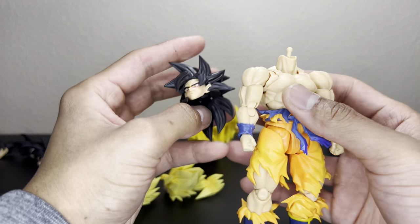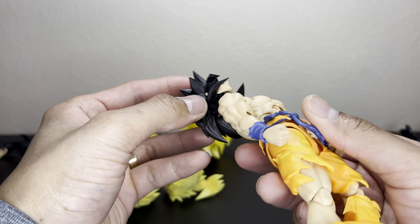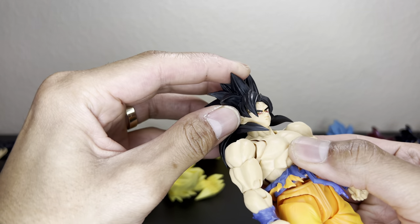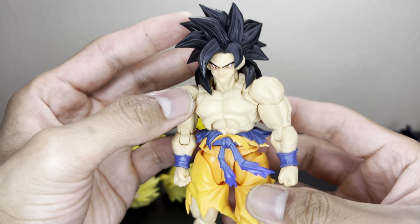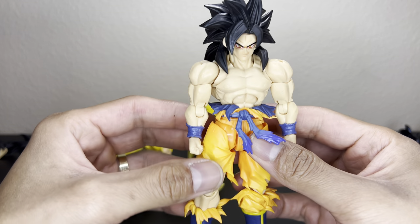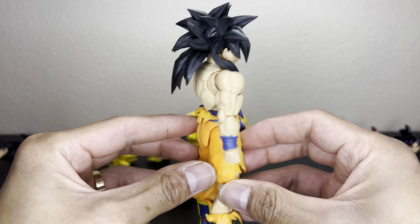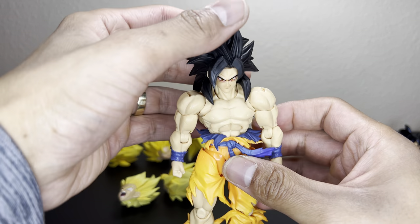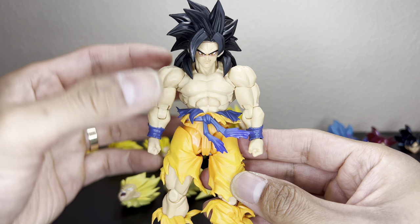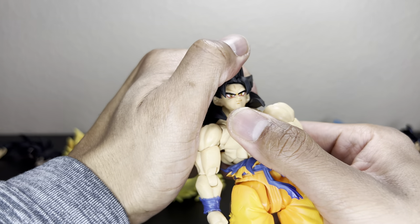I've also been asked to put Super Saiyan 4 on these head swap videos. The Super Saiyan 4 Goku is a 3.0, so this peg should go in — and yep, it pops right in. For whatever reason you'd want a Super Saiyan 4 head on a furless Goku body, this is what that would look like. It's 3.0 to 3.0, so the skin tone matches and everything fits well.